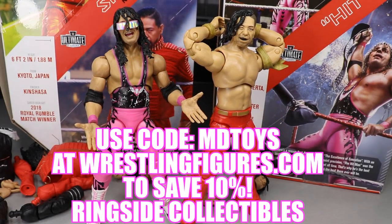If you guys would like to pick up any of the figures you see in today's video, go over to ringsidecollectibleswrestlingfigures.com and use the promo code MDTOYS to save yourselves 10%.